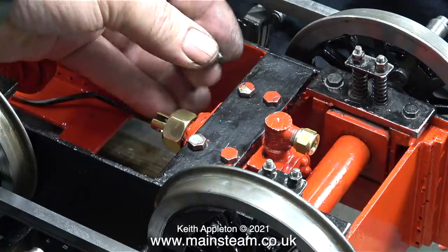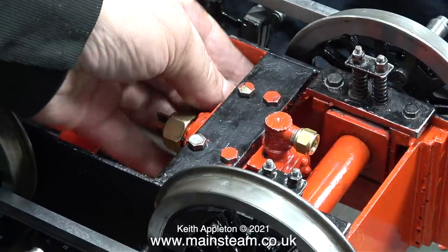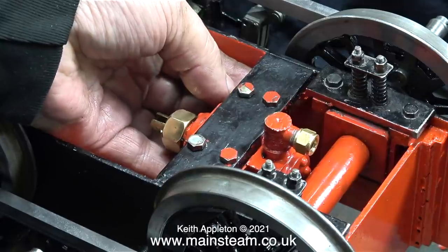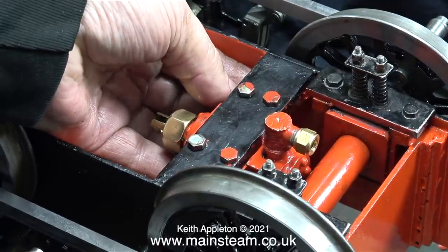Bolting the pump in place to the frame stretcher was surprisingly fiddly. After fitting the nut to the bolt, I used the box key underneath to hold it in position while I tightened the bolt at the top.